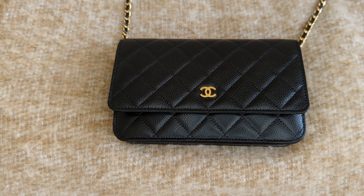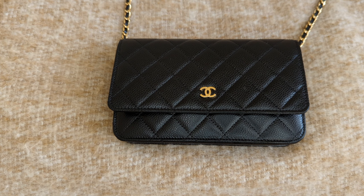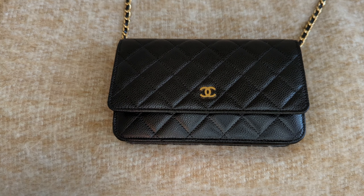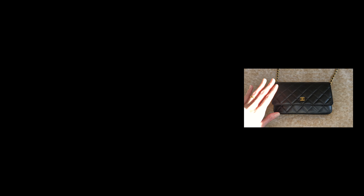So I have to go run errands in a bit and I thought I would share with you guys how I pack my Chanel wallet on chain. So if you would like to see what's inside my bag, I hope that you would consider sticking around and subscribing. So without further ado, let's get started.